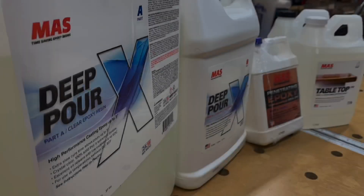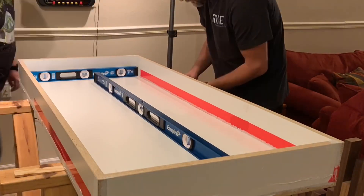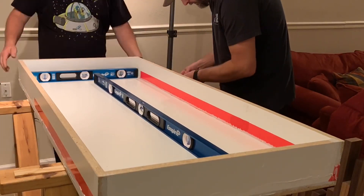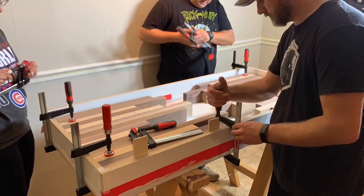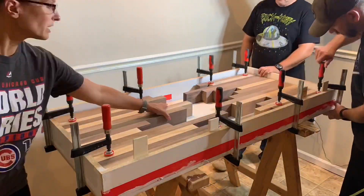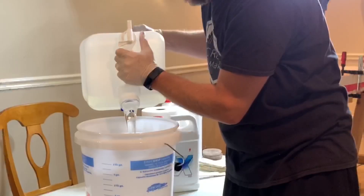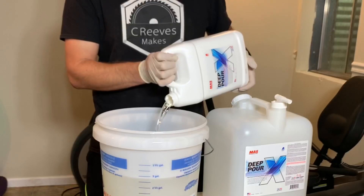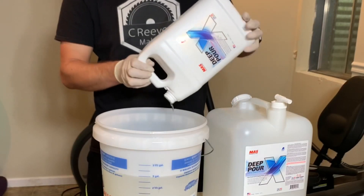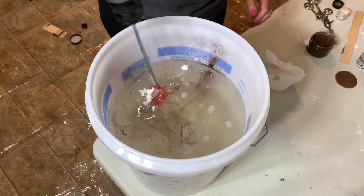Now it's time to pour some epoxy. I chose to do this in the basement as it was way cleaner than my shop and the temperature was easier to manage and control. We started by making sure that the mold was completely flat and level by using some simple pine shims to jack up the box wherever it needed it. We then set each wood segment into the mold, aligned it, and secured them in place with clamps. The Deep Pour X epoxy system from Moss is unique in that you can pour 3 inches thick in one sitting, and its cure time is about 24 to 36 hours depending on the climate of your area.